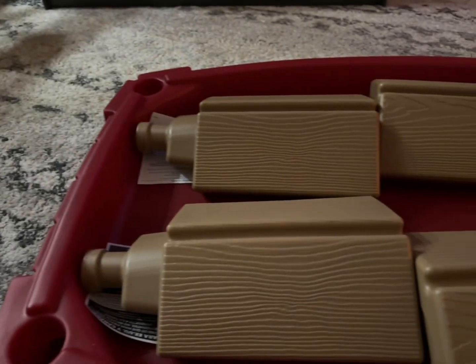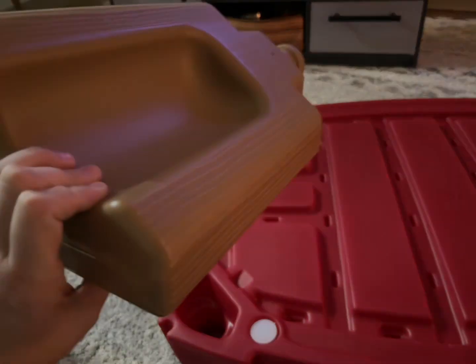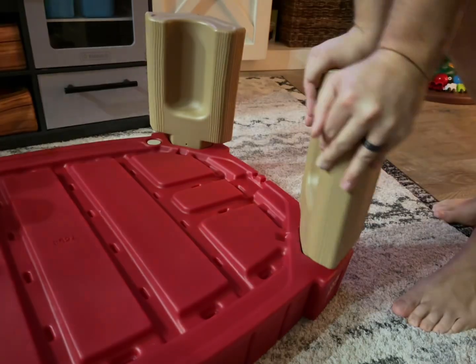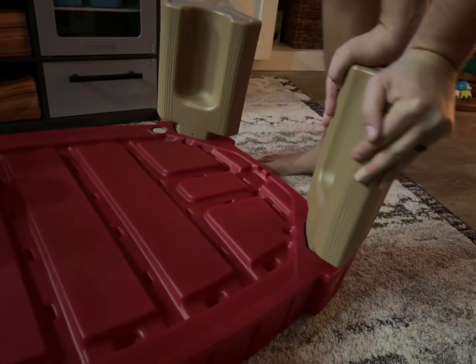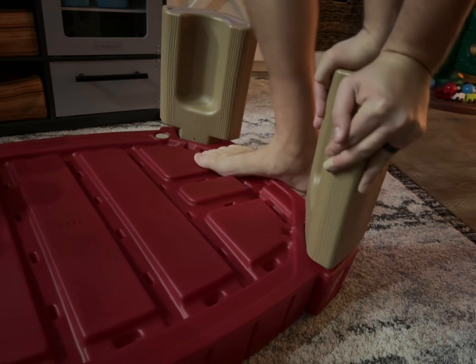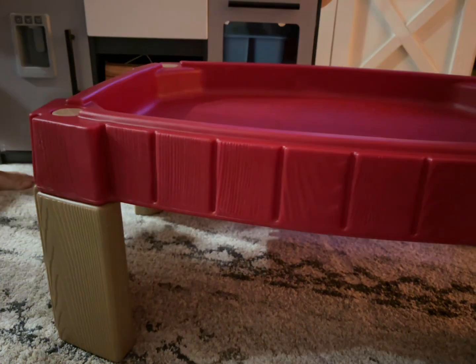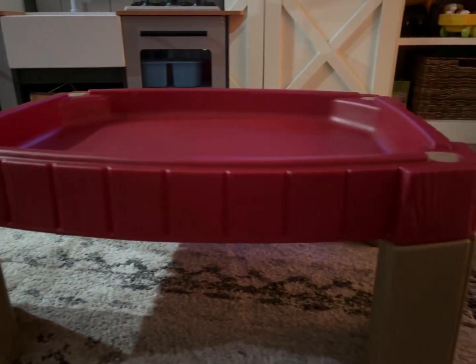Then you have the four legs which are easy to just press in. You do have to use quite a bit of strength to really get them to click in, so just be prepared for that. It may seem difficult but you can get them in there, and once you do it is so sturdy — our son has actually crawled on top of it and it held him up perfectly.